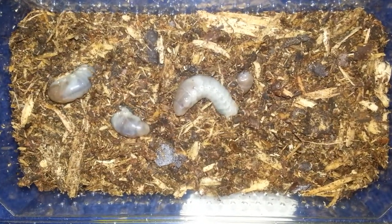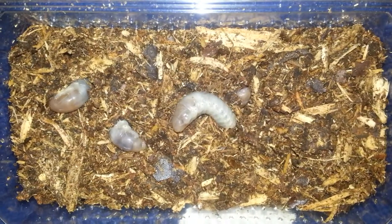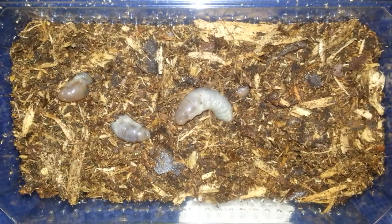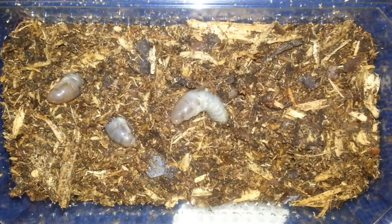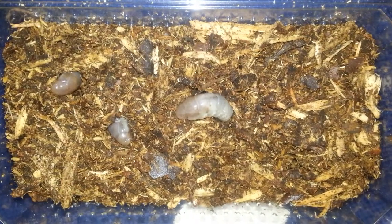These ones at the moment are larval stage 2. They're about 50mm, or 5cm. When they shed their skin into their third instar — which will be their third and final moult — they'll grow up to about 80mm, or 8cm.